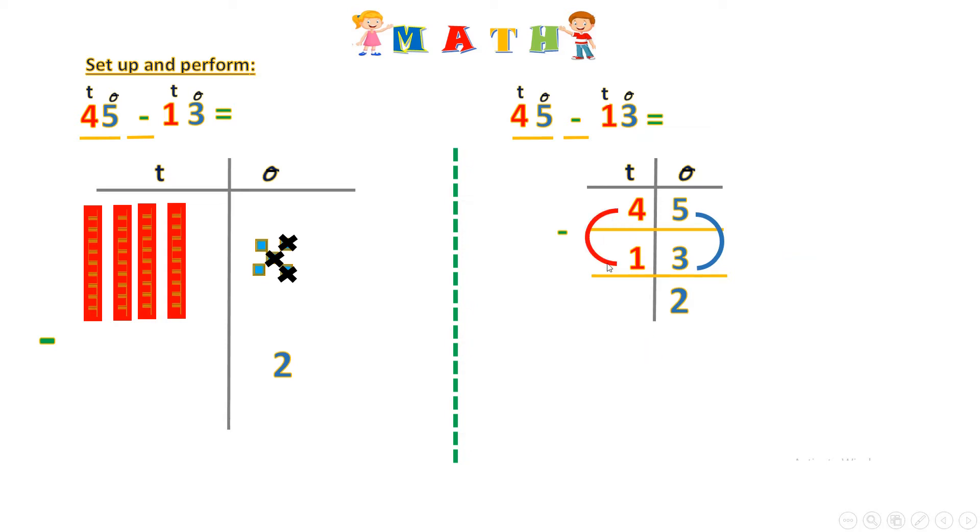Now I want to calculate the tens. I have four minus one, and here I have four tens, I want to remove one ten. I put four on my fingers and I remove one. Four minus one — the remainder is three. You see I have only three tens left, so I write 32. Great job.